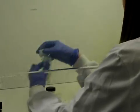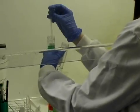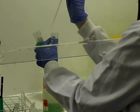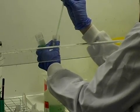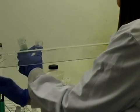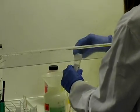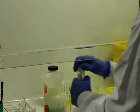We then add another preservative to it. We add five millilitres and then we give the bottle a shake to mix up the preservative and the cells.